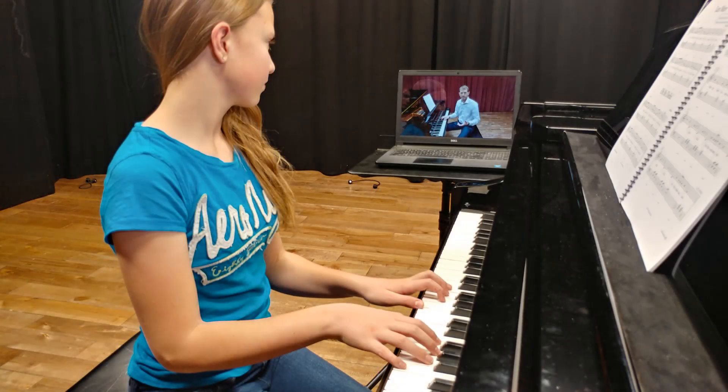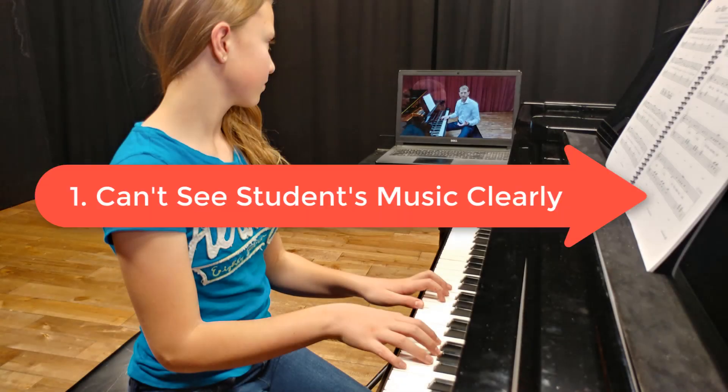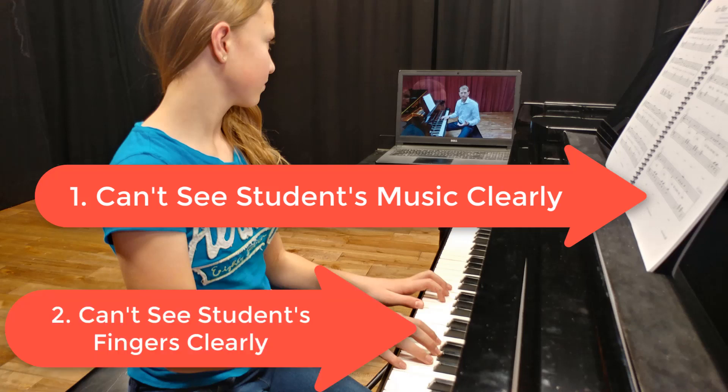A couple of things come up very often when teaching online lessons. First, I can't see my students' music very clearly. And second, I can't see their fingers very clearly.